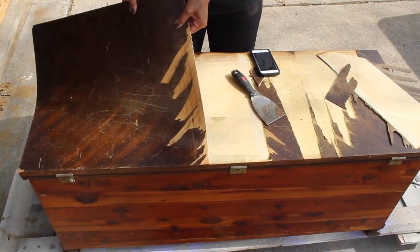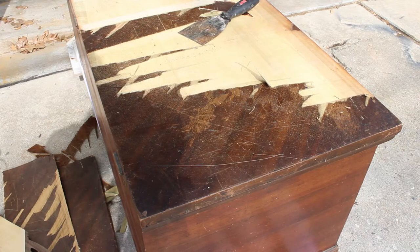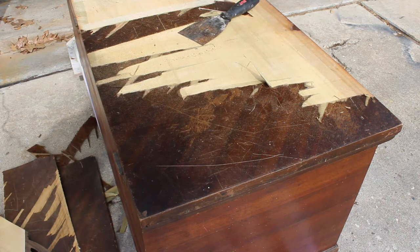Did you enjoy that? It is oddly satisfying. For this part that is really hard to get off, I'm gonna heat it up with my heat gun and hopefully that will loosen up the glue so I'll be able to get it off.